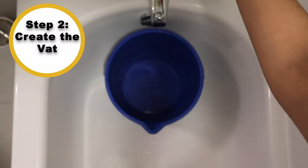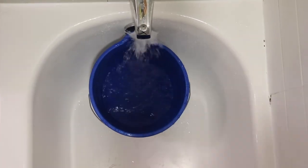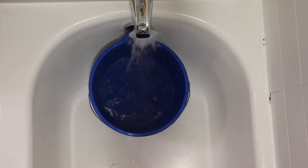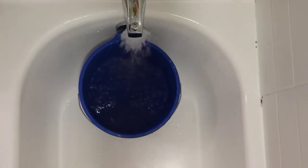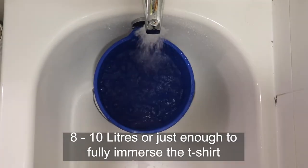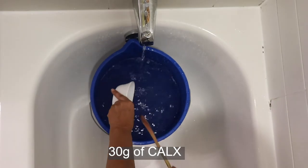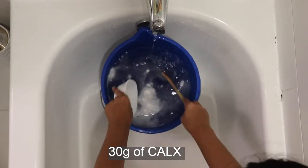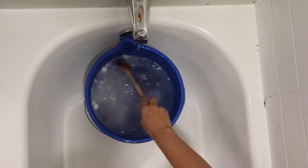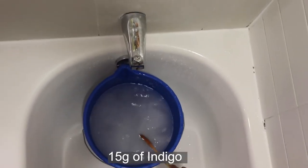Step 2: Create the vat. The vat will be best the day after you make it, to allow the indigo to fully dissolve. In a well-ventilated space, fill up the large container with 15 liters of warm tap water, leaving enough room so it won't overflow when the t-shirt is put in. Then add the powders to the warm water — never start with the powder in the vat; always start with the water.